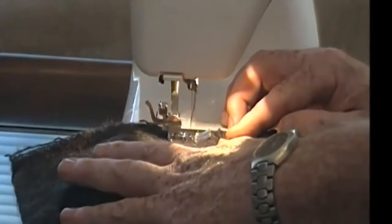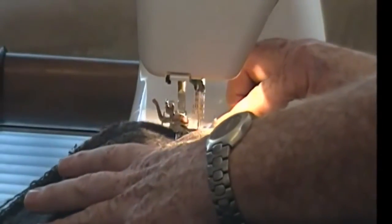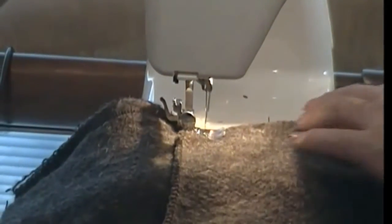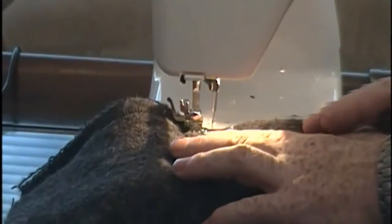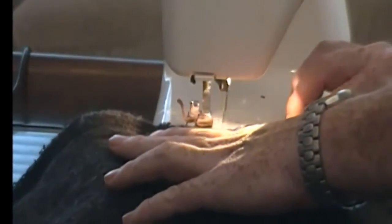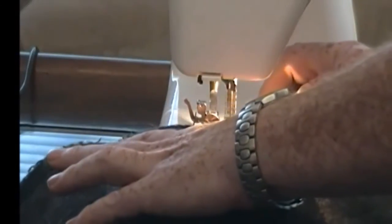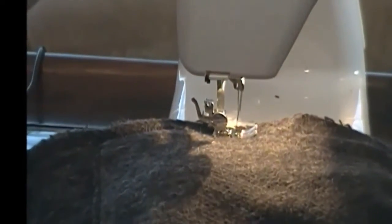I push my sewing machines pretty hard. They seem to survive, but that's what I use them for. Right now I'm going through one, two, three layers of this blanket and it seems to be doing just fine - probably not liking it, but it's doing it.